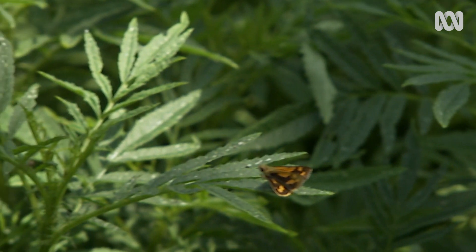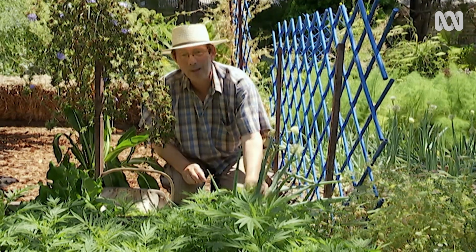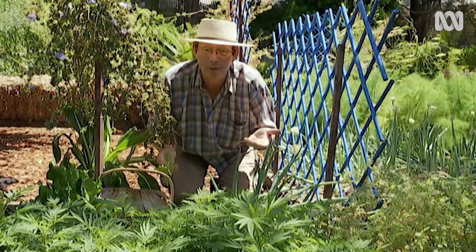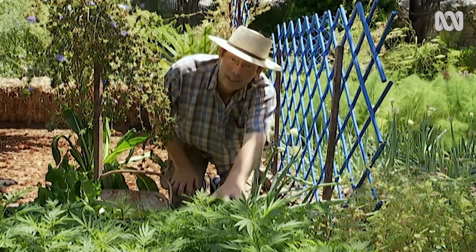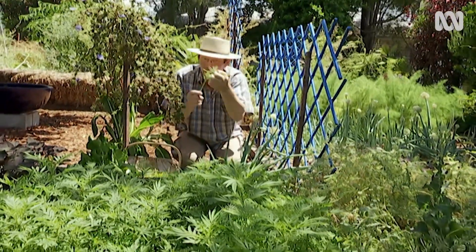I love plants, but I don't just grow them because they're beautiful or productive. Some of the plants I grow help me to grow other plants, like this. This is known as the Southern Cone Marigold, Stinking Roger, Tagetes minuta.